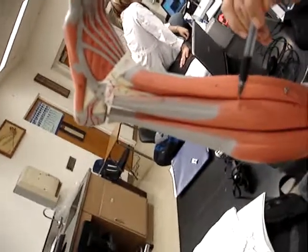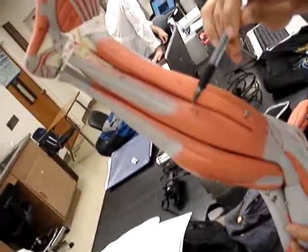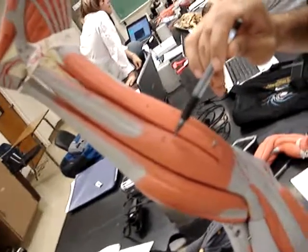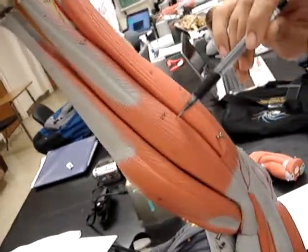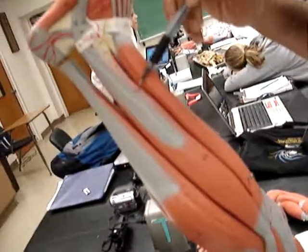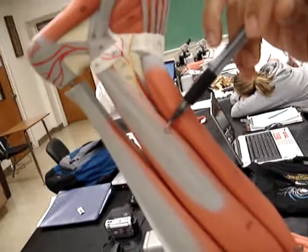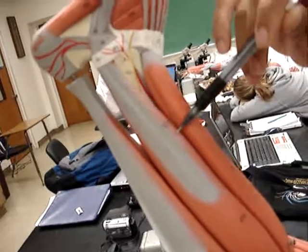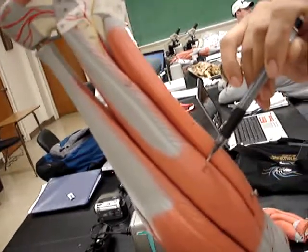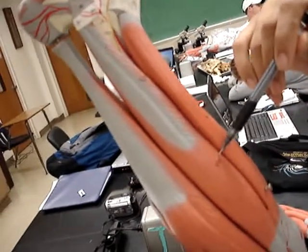Then we have number 22, which is the peroneus longus, and then right below that, number 23, we have the peroneus brevis. So brevis is below, and the longus is above that, and this is all on the lateral side.